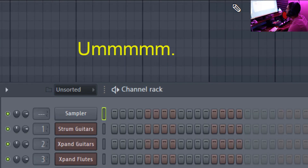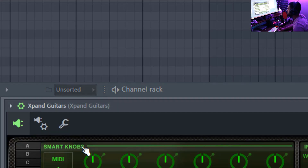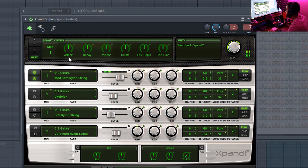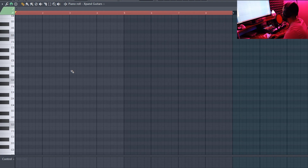One of the first things I'll need is a guitar sound. The guitar sound I already selected was from Expand — it's just a bunch of presets I put together. I use a hard Nion strings, ukulele, soft Nion strings, very hard — just four different things mixed together. Nothing too important there.